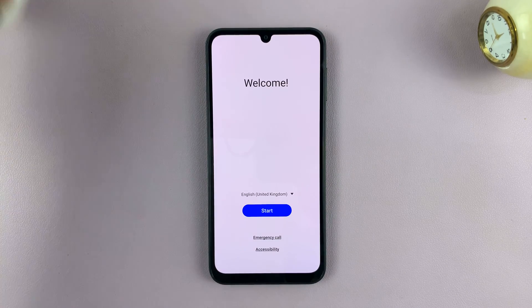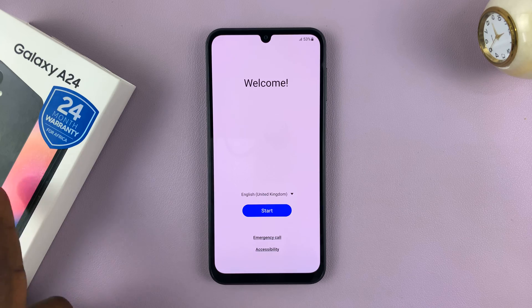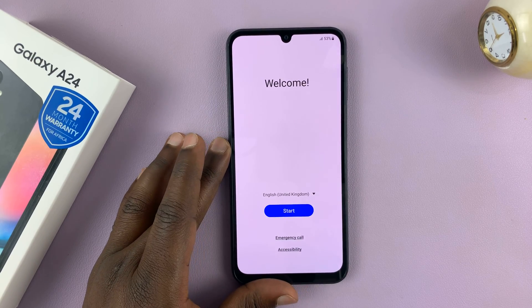I'll be taking you through the initial setup process of the Samsung Galaxy A24. I've just taken this out of the box right now and pushed the side key to switch on the phone for the first time, and this is what that looks like.